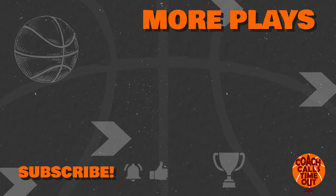If you like this video, grab another play by tapping here. Thanks for watching, and I'll catch you at the next Coach Calls Timeout video.